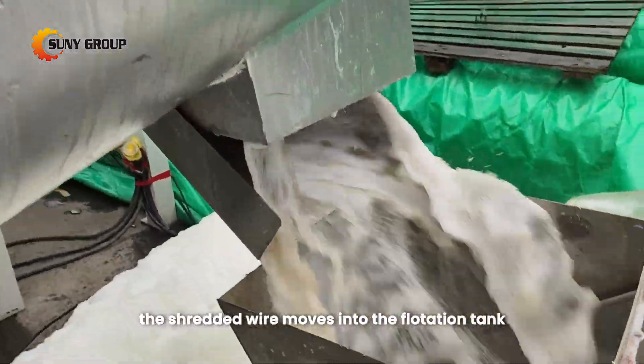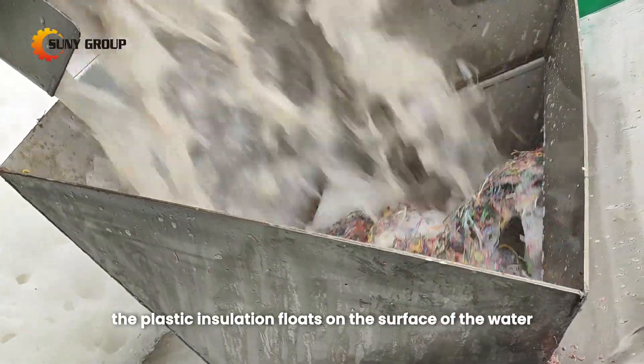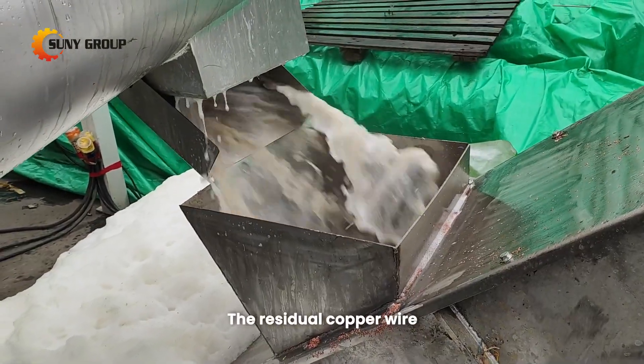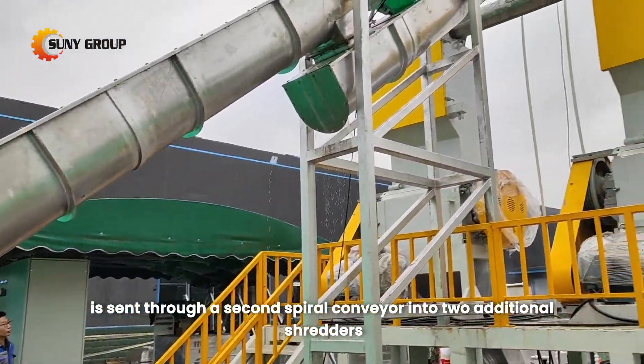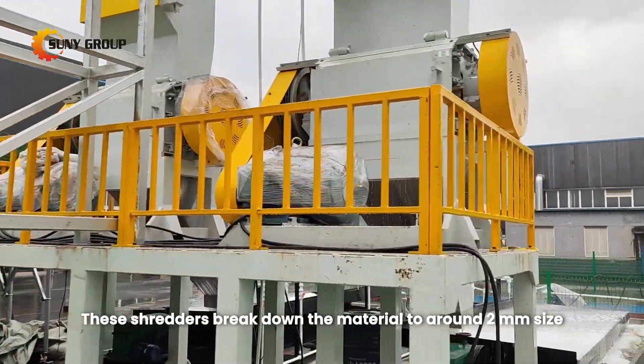Afterward, the shredded wire moves into the flotation tank. Here, the plastic insulation floats on the surface of the water, allowing it to be collected by a spiral conveyor. The residual copper wire, which may not be completely shredded, is sent through a second spiral conveyor into two additional shredders. These shredders break down the material to around 2 mm size.